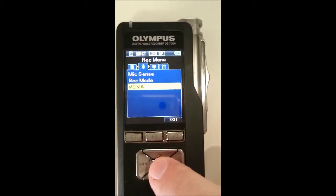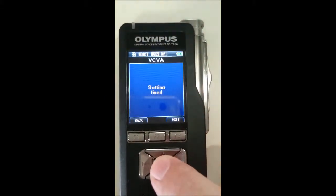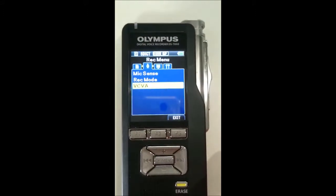And last but not least, VCVA, which is automatic recording — we want that off. And now your recorder is set for Dragon.